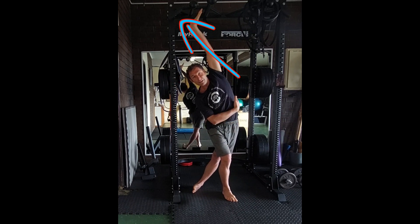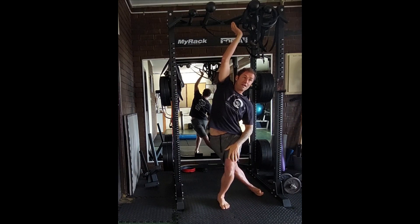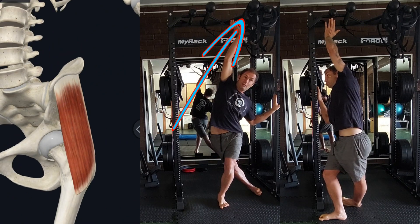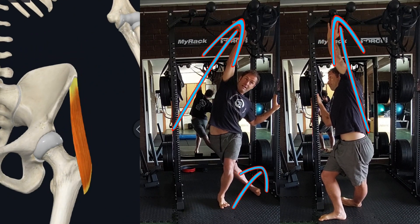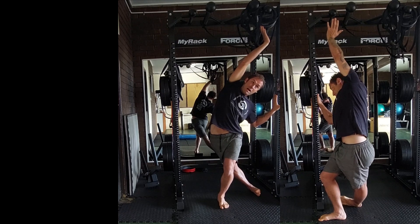I want to open up this part. I can even remove the arm because 100% of the weight is in my front leg. Internally rotating that right foot, pressing the arm away, side bending with my body, pressing the right arm.